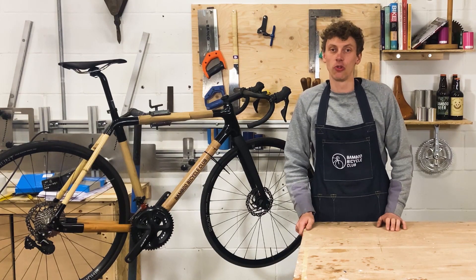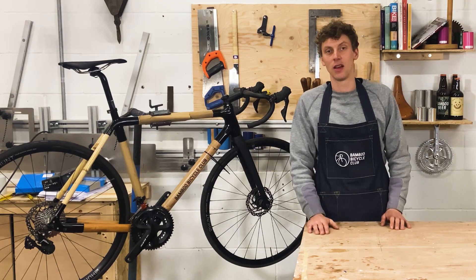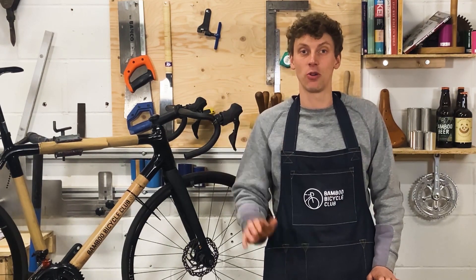Thanks for watching this short tutorial. For more information on bamboo bike builds and components, visit our website. For general updates, follow us on social media, and if you like what you see, subscribe to our channel.